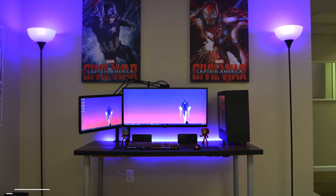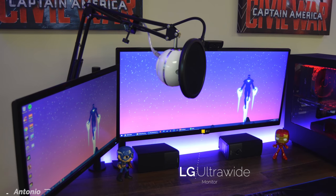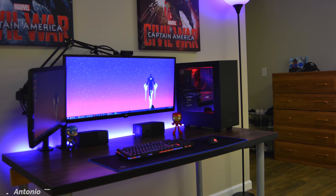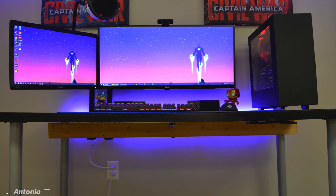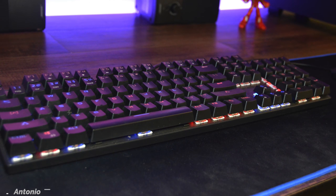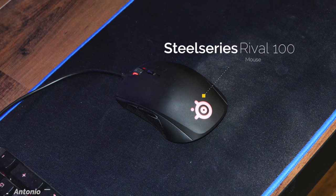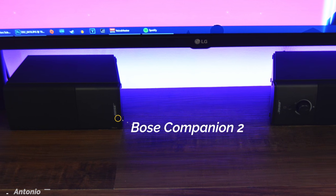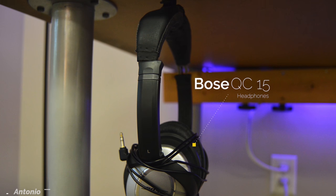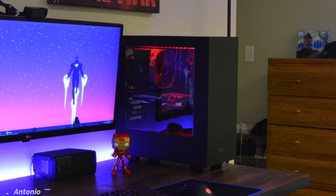Starting off the episode is Antonio, and somehow he forgot to send in the gear list so I'm just going to have to wing it. First up we got the monitors — a flat panel ultrawide from LG and a standard 1080p one from ASUS. This is actually the only practical setup featuring an ultrawide because the smaller ASUS monitor isn't too far off. I can't tell what mechanical keyboard he's rocking because of the angle, but the mouse is the SteelSeries Rival 100. The speakers are the popular Bose Companion 2. The other audio gear includes Bose QuietComfort 15 headphones and the Blue Snowball Ice microphone. The PC looks pretty good — it appears to be using an MSI GTX 970 with 8 gigs of RAM.